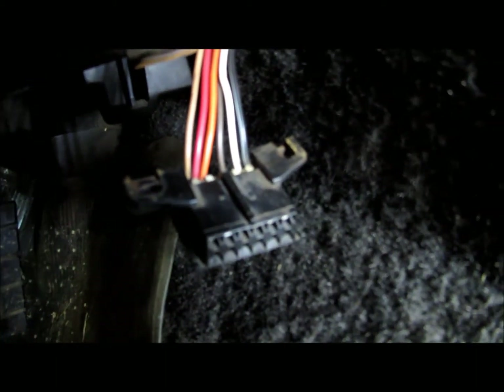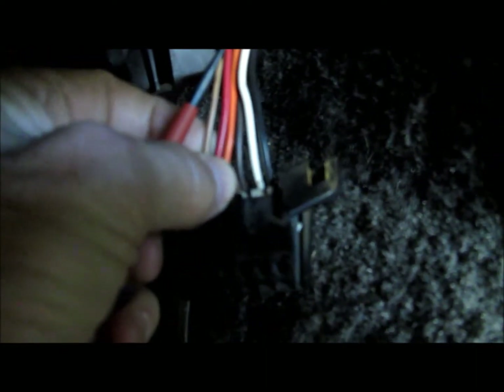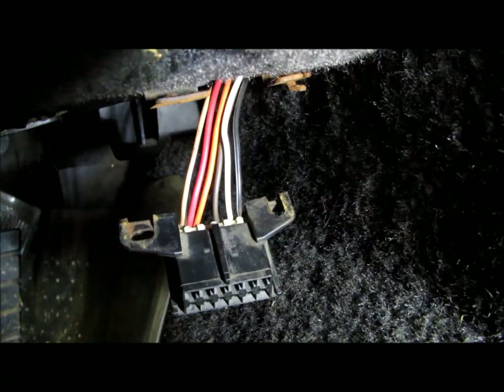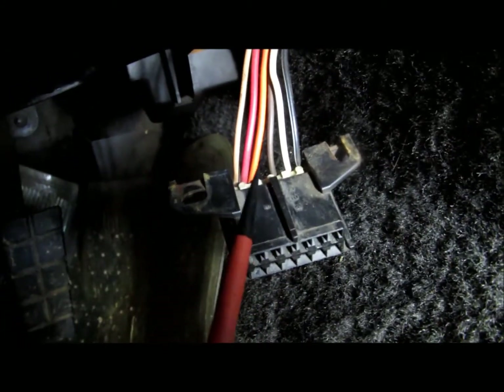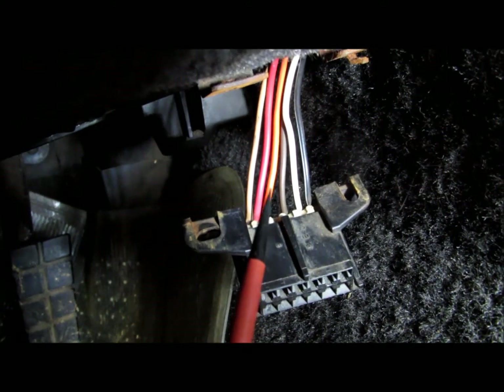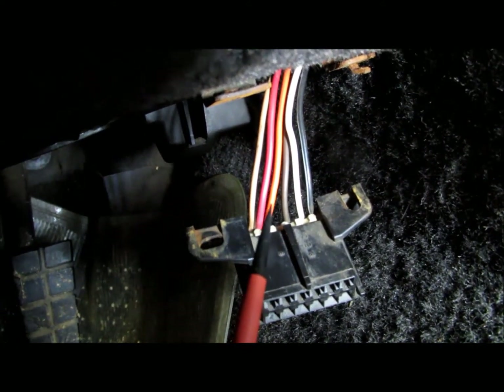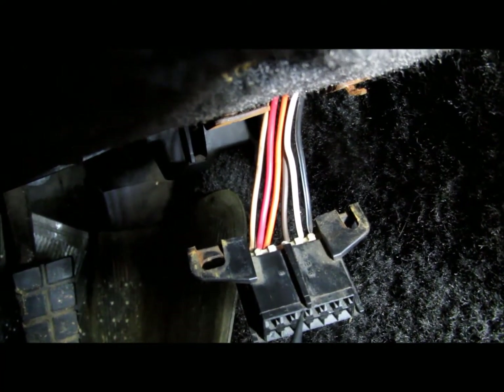So it skips that and goes straight over to pin E, which is an orange wire. Pin E, which the manual really doesn't talk a lot about, is not the check engine light — it's the data serial information for the car.